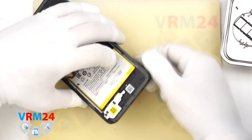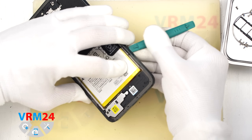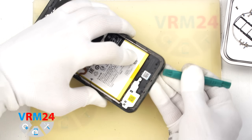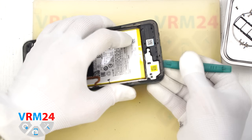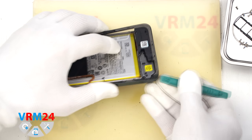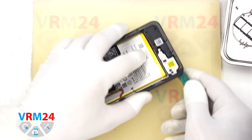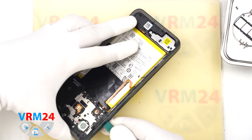Then we switch to a slightly thicker tool and carefully go around the edges separating the mid-frame. Please note the mid-frame is held very tightly along the edges. Be very careful around the display edges to avoid damage — it is easy to crack or chip the corners, which could leave small unpleasant holes along the display's edge.